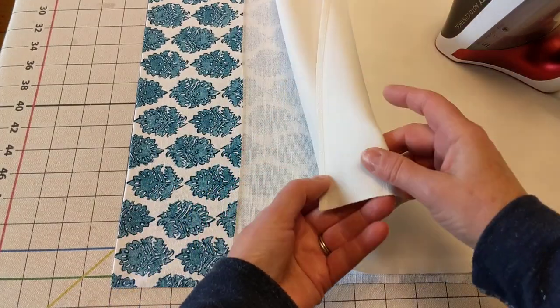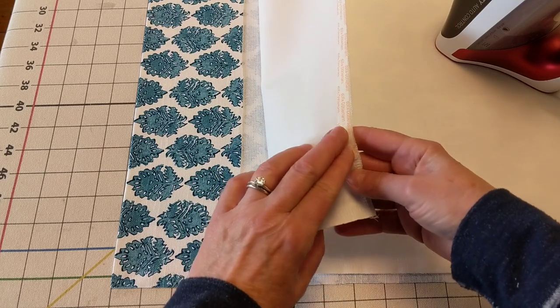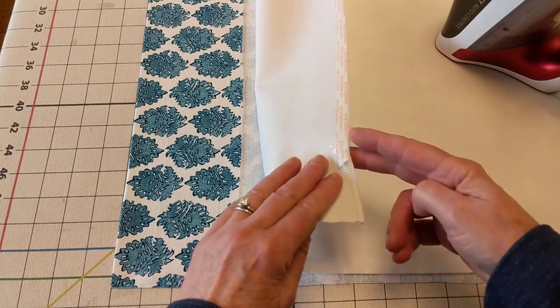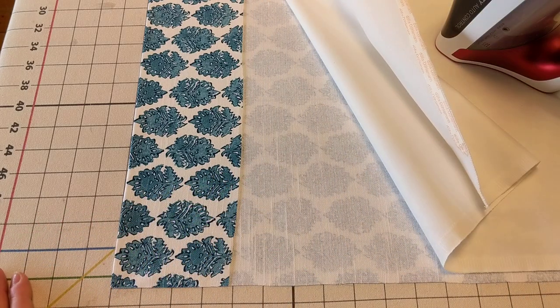So this has a serged edge, and then I pressed on the Borde-fix tape across the top. That can be set aside until I'm ready — and I'm ready.